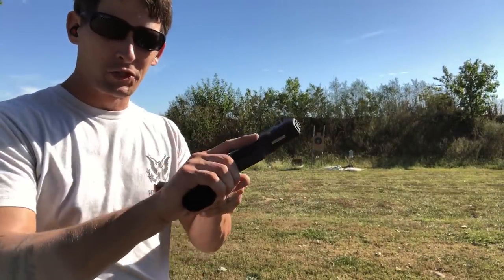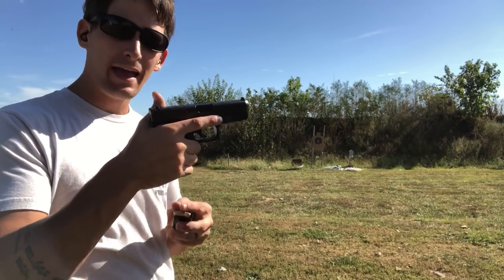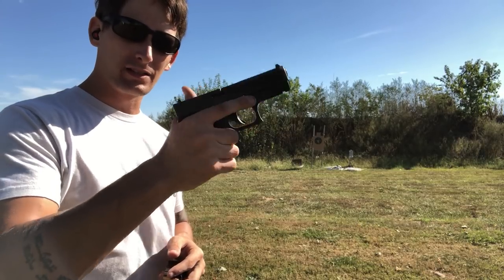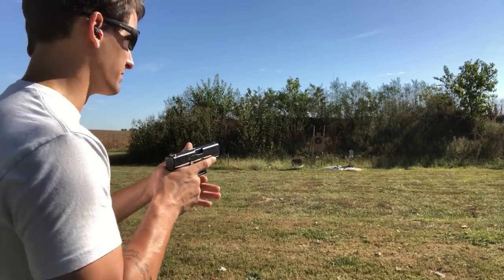In my mind, this is where the Glock platform shines. I love its low bore axis, and because of that I can shoot quickly and have really good follow-up shots because I don't have the muzzle jumping all over the place like with higher bore axis guns.